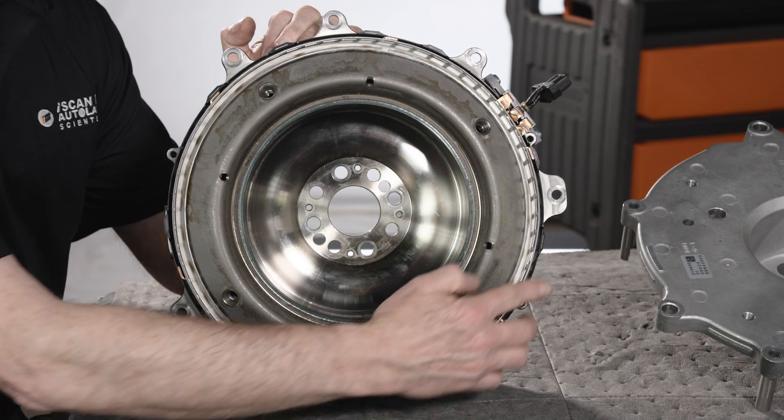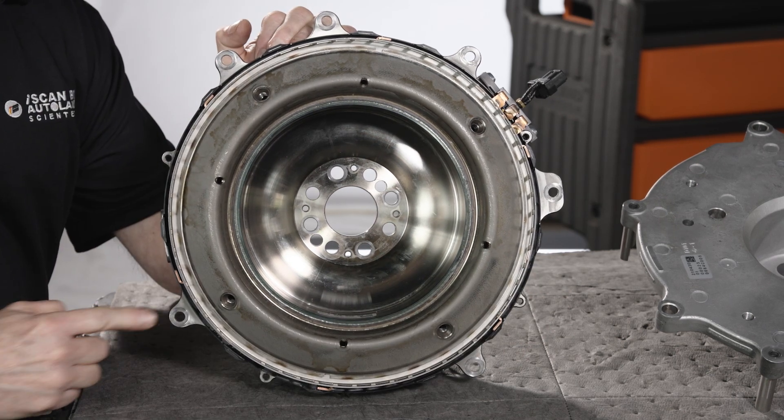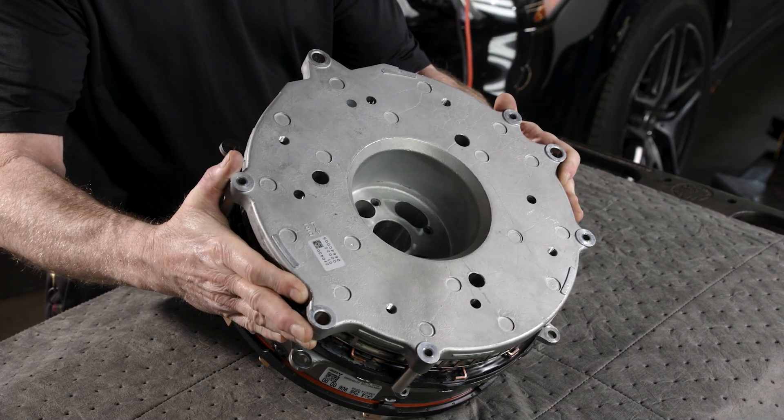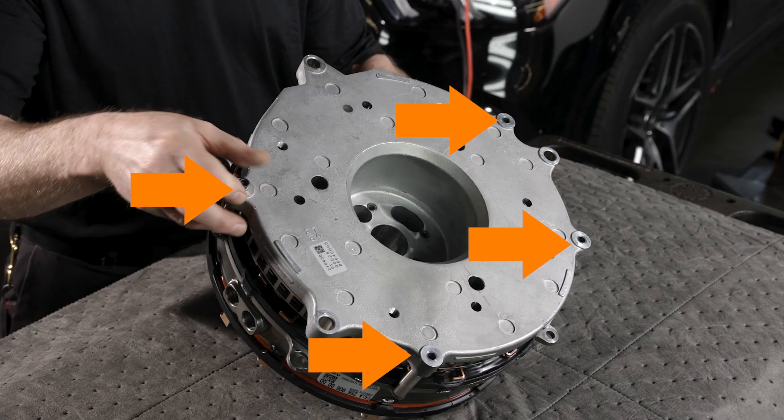Before installing the installation tool, remove three of the ISA fasteners that will be blocked by the tool. Align the flat spot of the tool with the top of the ISA. Install the four long fasteners through the bores with the posts finger tight.